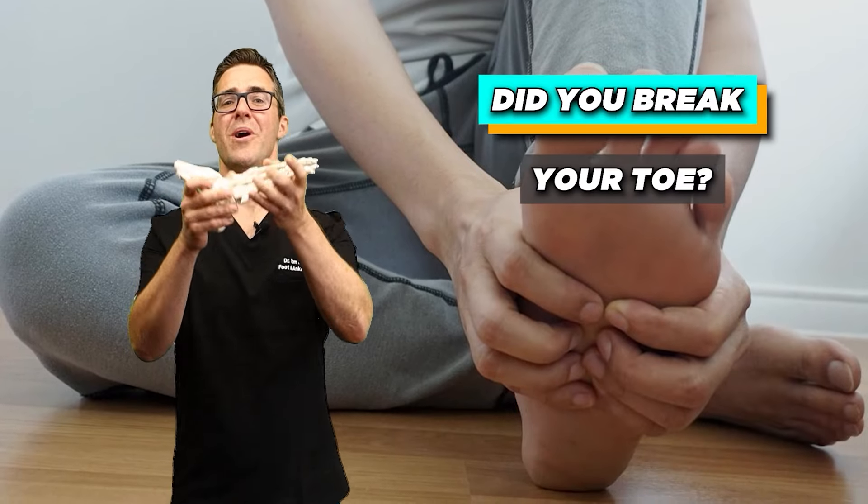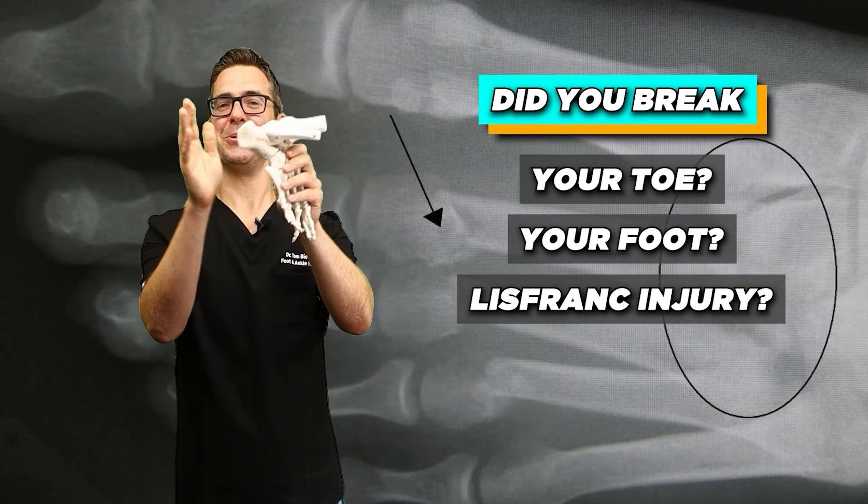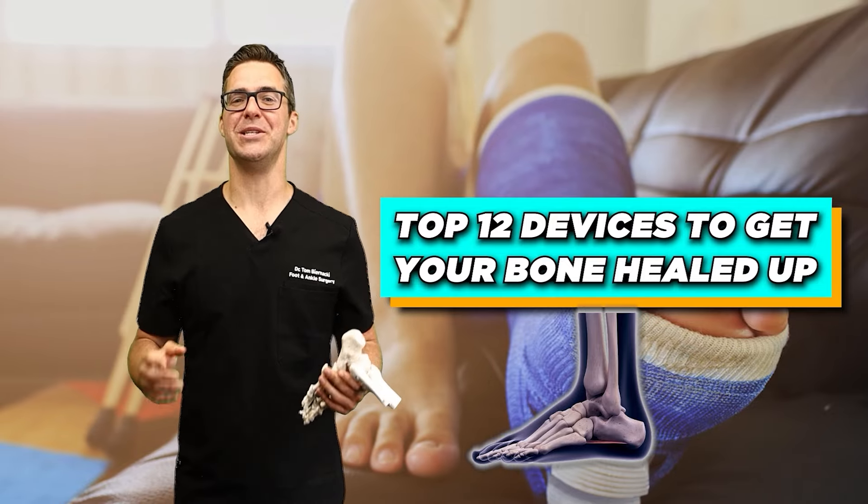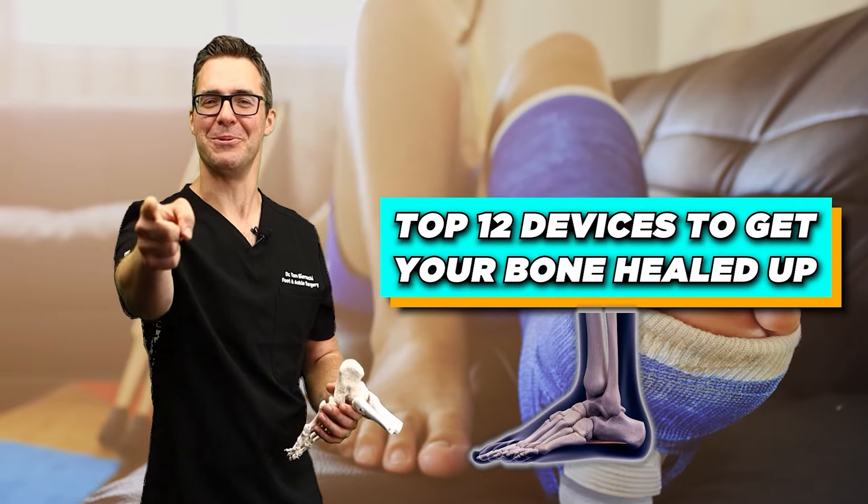Did you just break your toe, your foot, a Lisfranc injury, or a heel fracture? These are the top 12 devices right now to get your bone healed up, and we're starting now.